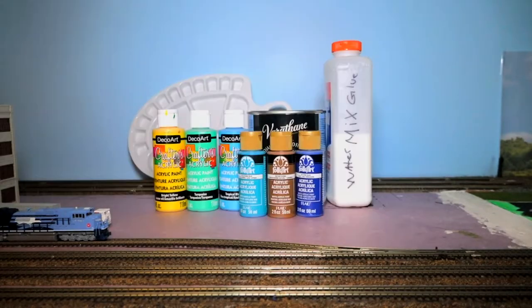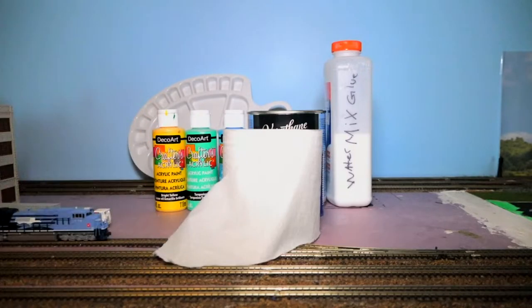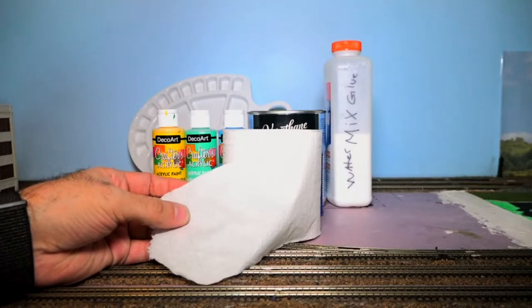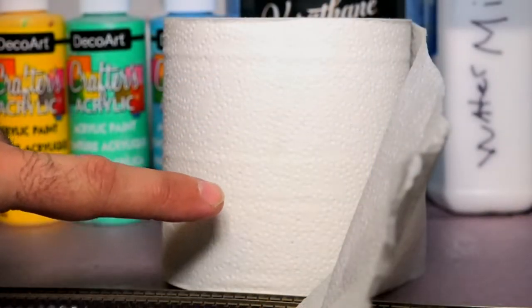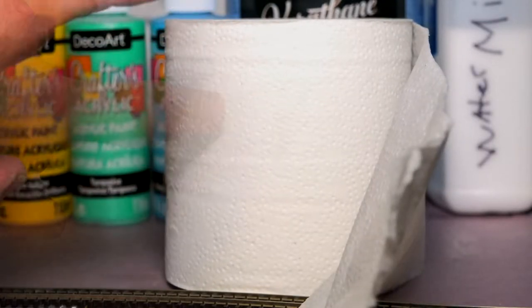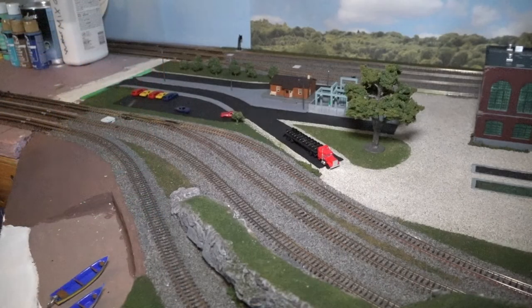Not bad from the dollar store! The main ingredient — that's right — toilet paper. You want toilet paper that has the least amount of texture in it. This toilet paper does have some texture; other toilet papers will have a lot more texture. This is what's going to actually be making the waves.